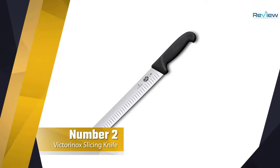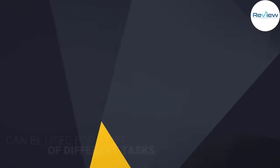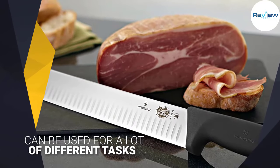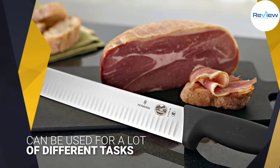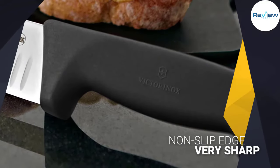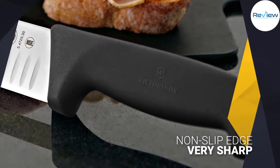Number 2: Victorinox Swiss Army 47645 Cutlery Fibrox Pro Slicing Knife. The Victorinox is a trusted brand by a lot of chefs all around the world. This is a brand that has been making knives for over a century, so rest assured that you can trust their quality.